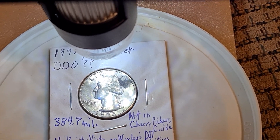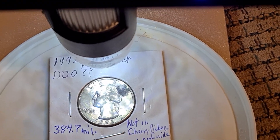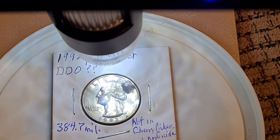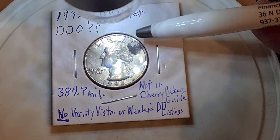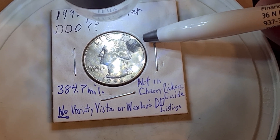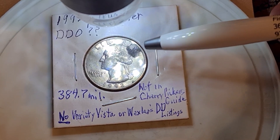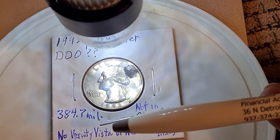There supposedly are 384.7 million of these quarters that have been minted. This particular quarter is not in the greatest shape, but I want to point out some crud or something on it. I don't clean quarters, so I put it in a flip just like that.